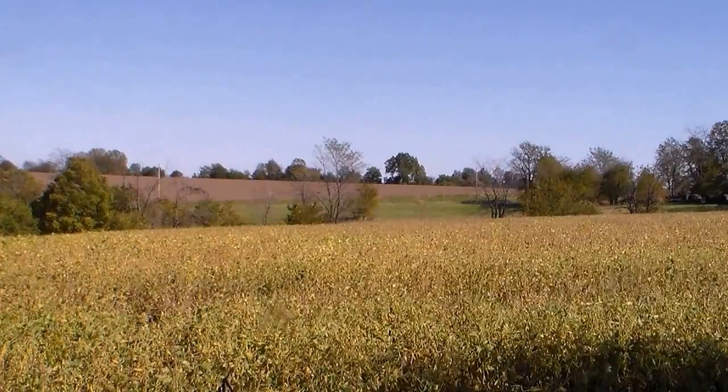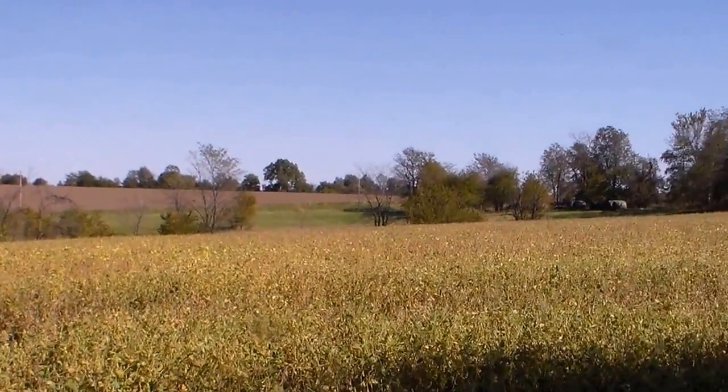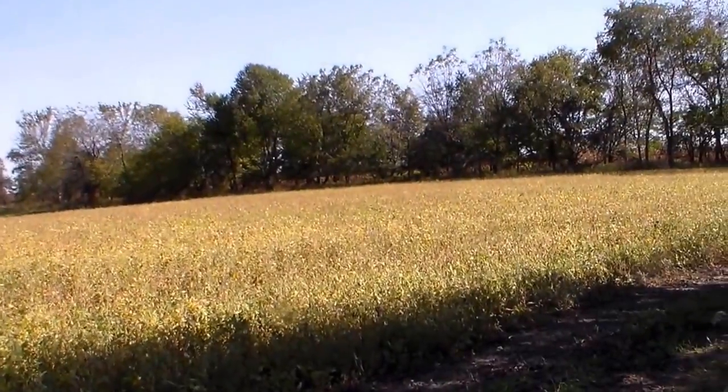October the 8th, hereby the soybeans were no-tilled into sod. Hopefully I'm getting this for you guys.